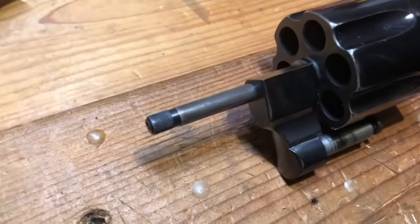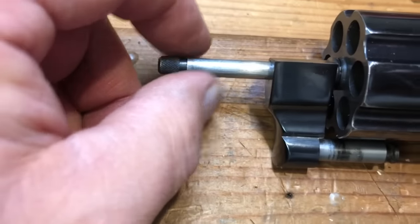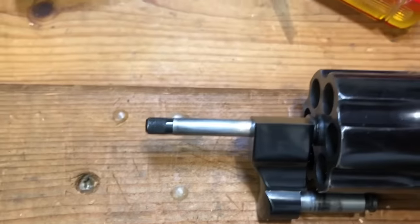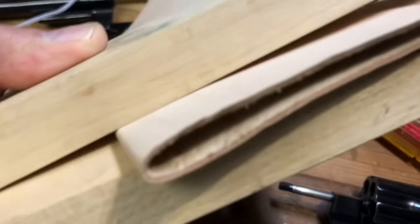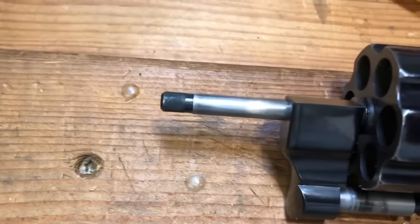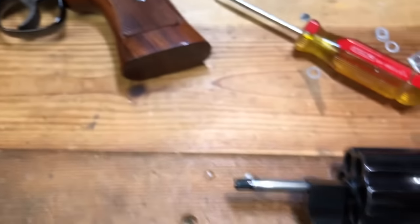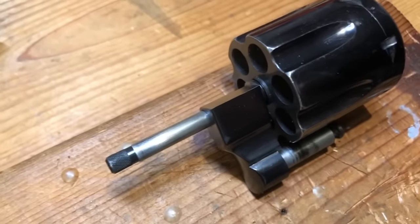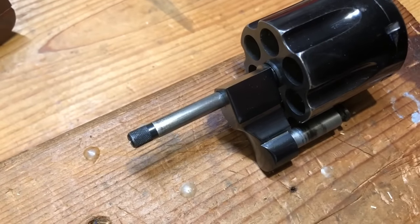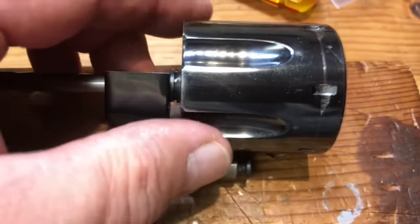We put everything back together doing the opposite of what I showed you. Make sure you tighten in increments using some kind of padded scenario — no way was I going to use the jaws of a metal vise and screw up the knurling. A couple blocks of wood and a thickness of leather on either side takes care of that. Depending on your firearm it may be left-hand or right-hand thread, so you need to know that. Hand-tighten it back down and, as discussed, clean up and lube the crane and yoke.